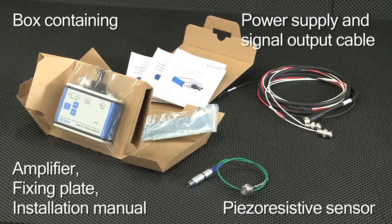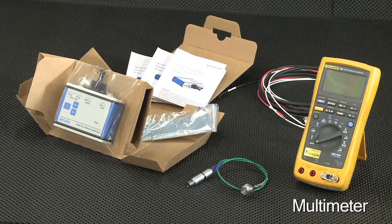There is also the cable for power supply and signal output according to your specifications, and you'll need a multimeter or another voltage measuring device.